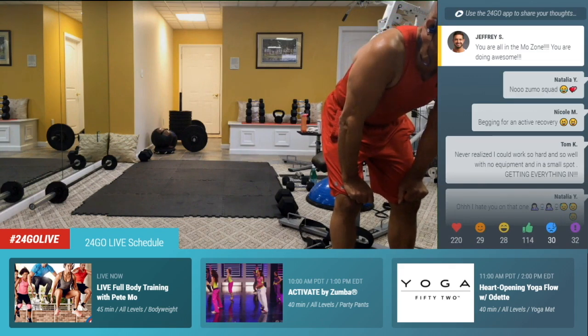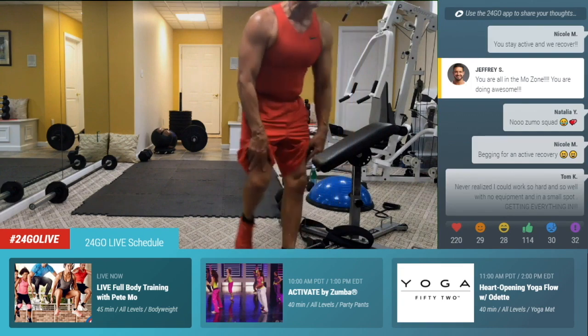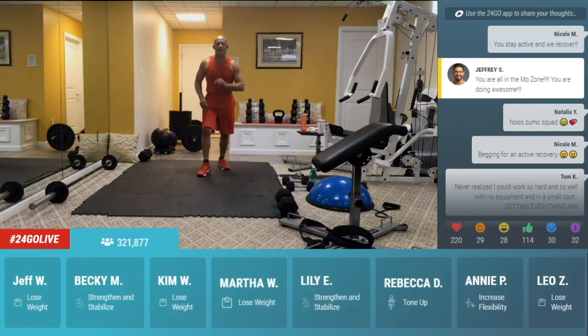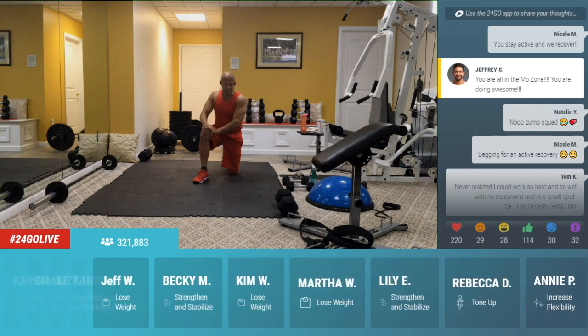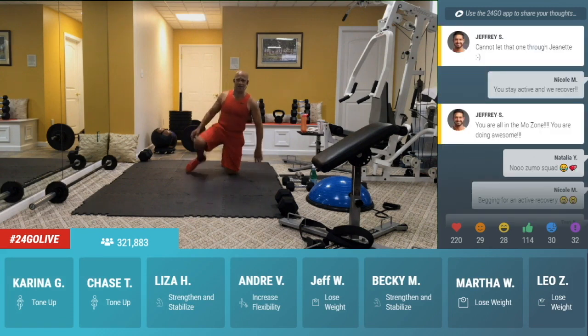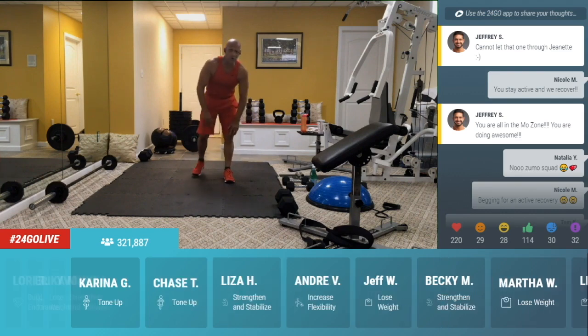Never realized you could work so hard, so well with no equipment, Tom K. Yes, you can. In the zone you can do anything. You can do anything for 15 seconds right now. You're expanding those lungs right now. Five, four, three, two. Take it up.